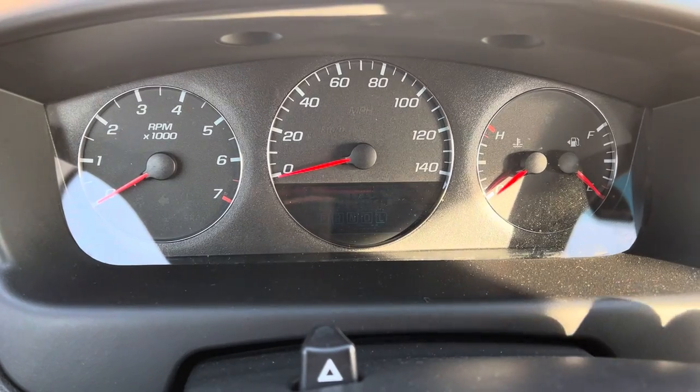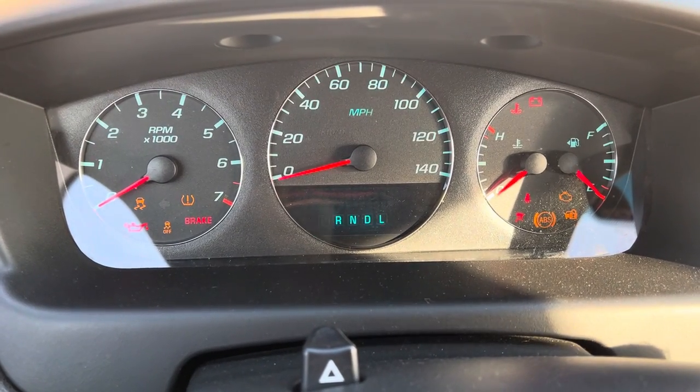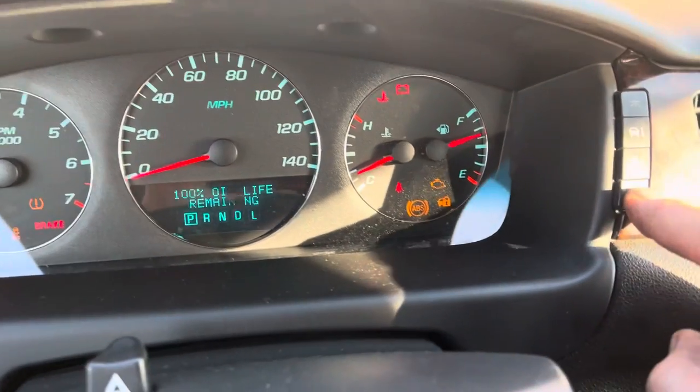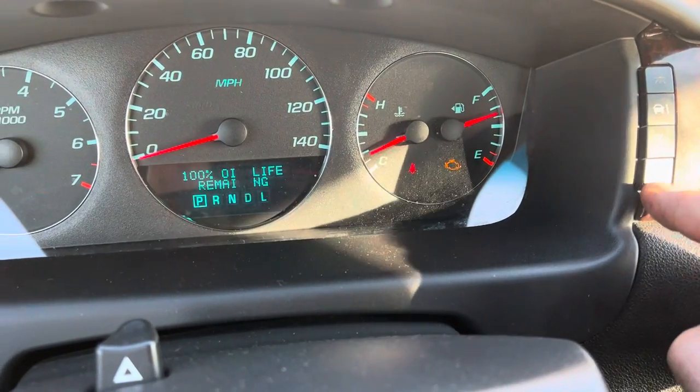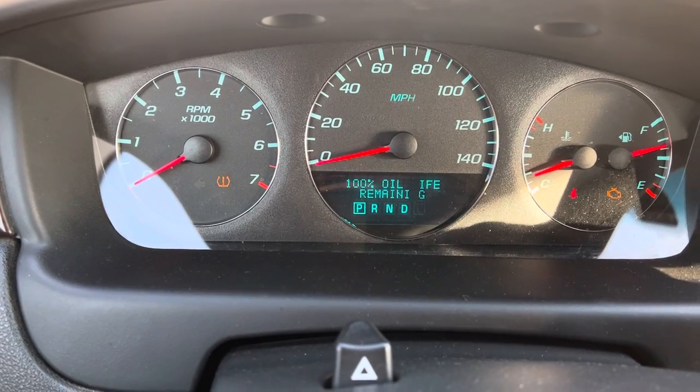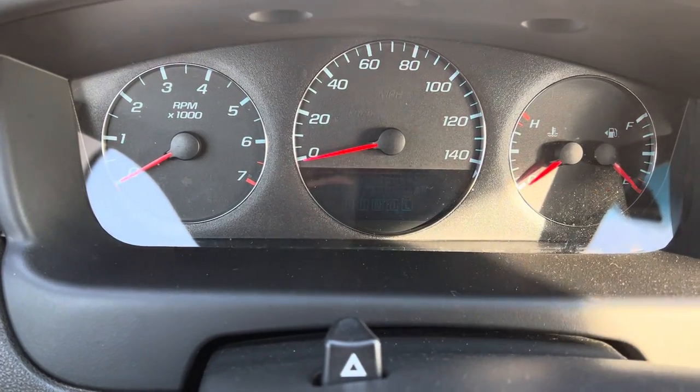Let's go through it one more time just to help you guys out, just in case you missed it. Key on. Information button — it shows 100% remaining. Hit the checkmark over here and hold it until it says 100%. Then release it. We're good to go.